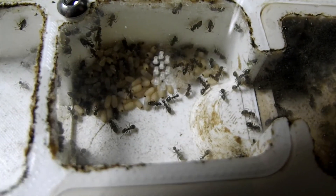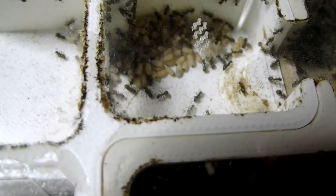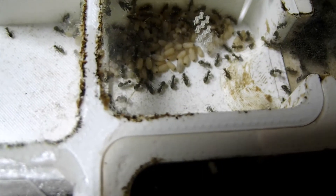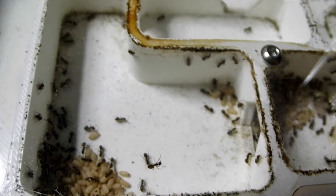But then you can see these other ants shuttling up and down through the colony, like a sort of little river that flows through the middle. And these are the ants that are bringing the supplies and things like that from the outworld.